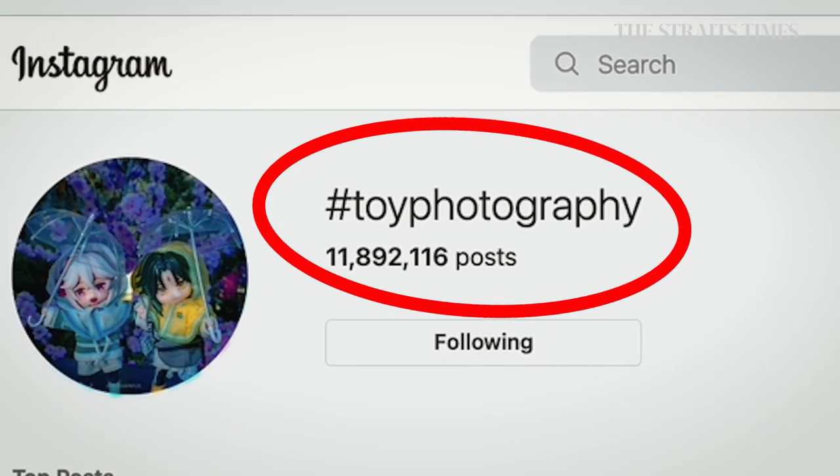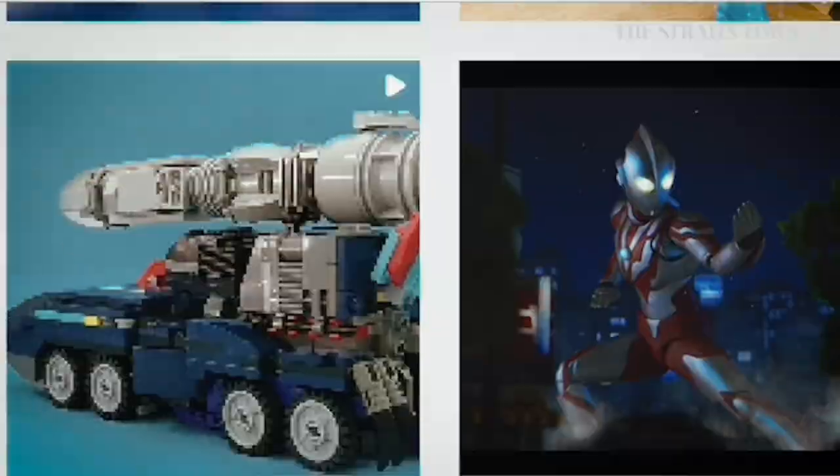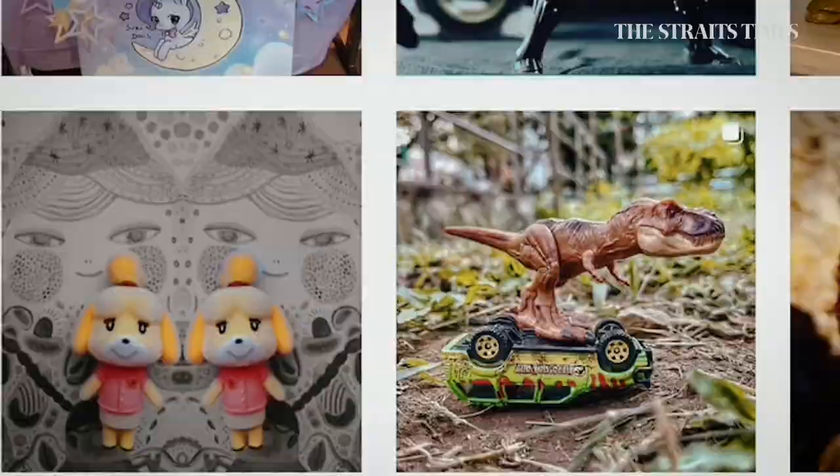Overseas, the community is actually quite big. If you do a hashtag search on toy photography, it's close to about a million posts so far, and it's growing. Some of the shots are pretty amazing and I was quite inspired to get more serious into the hobby.